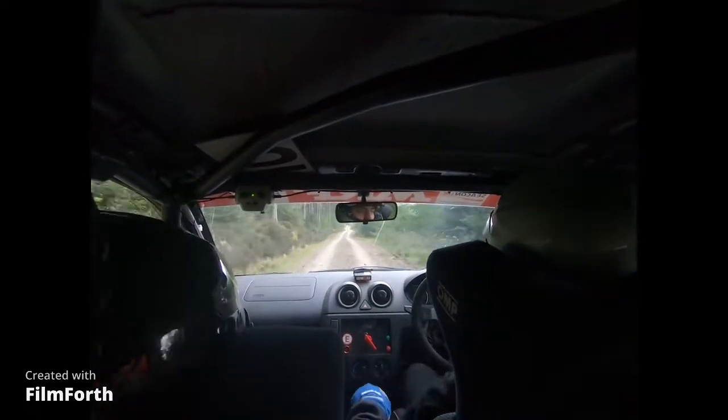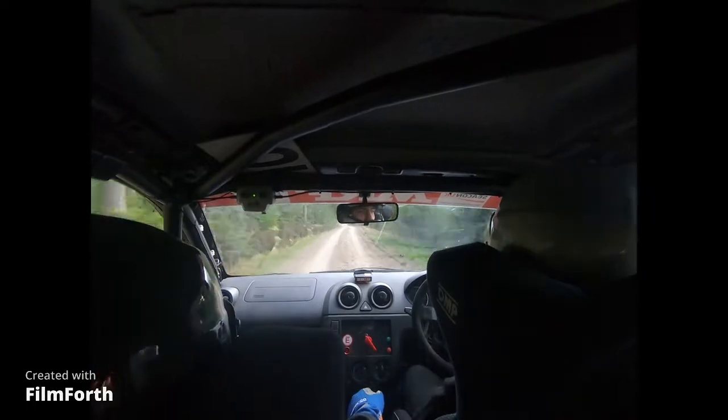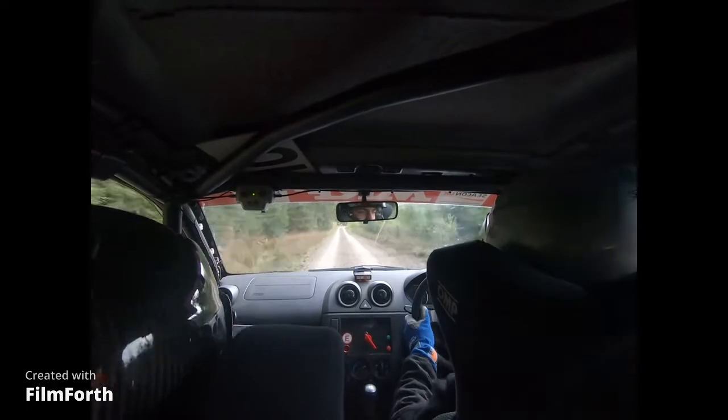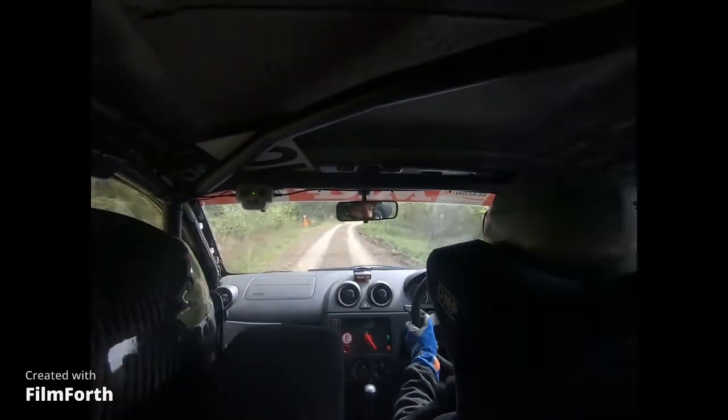And 6 right, 6 left, into 6 right and left on flat crest. 130. 5 right, slippy, only 80 over bump, long 3 left, slippy.